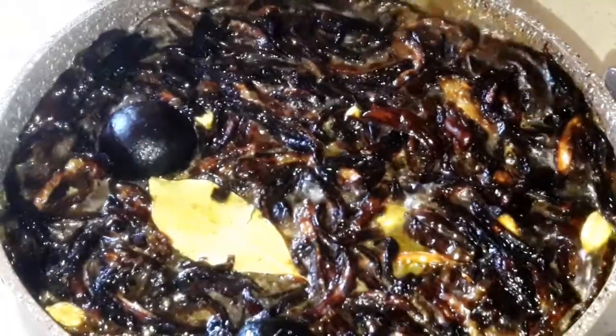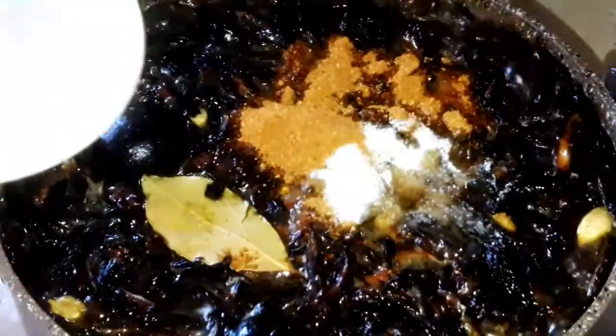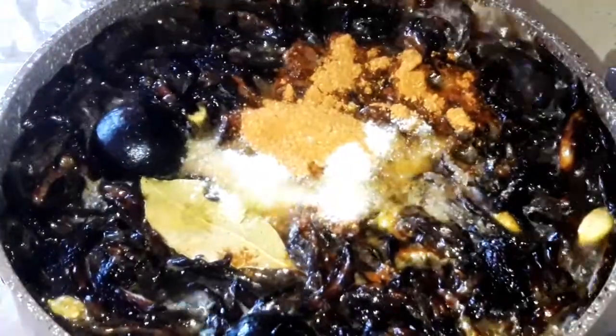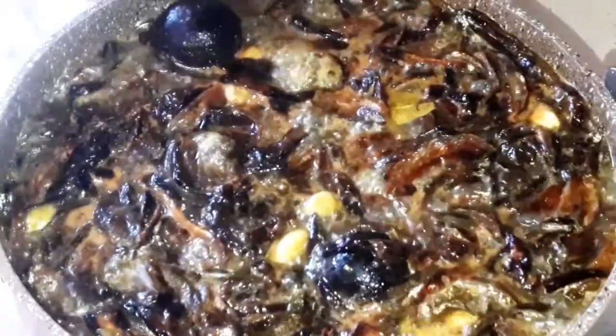When it starts boiling, add the rest of the mixed spices that we have and 1 spoon of salt. Mix them together, then turn the heat down a little bit. Cover the pot and leave it cooking for around 30 minutes.